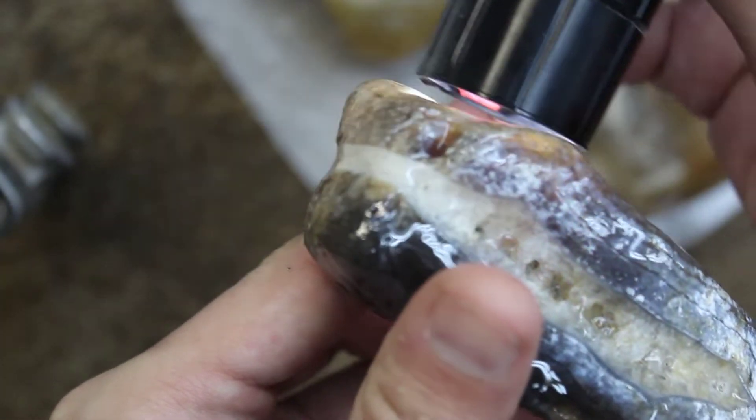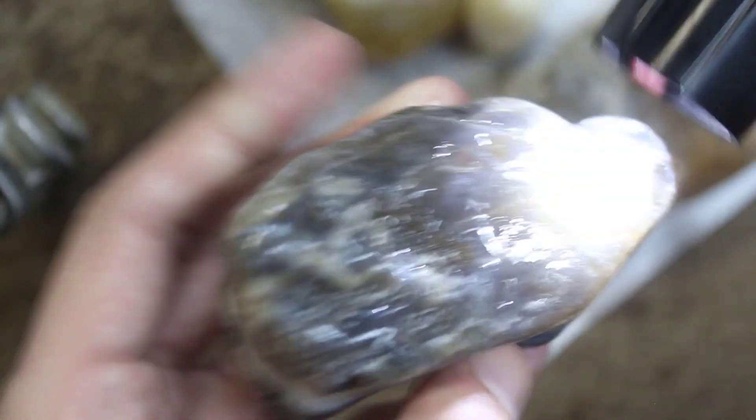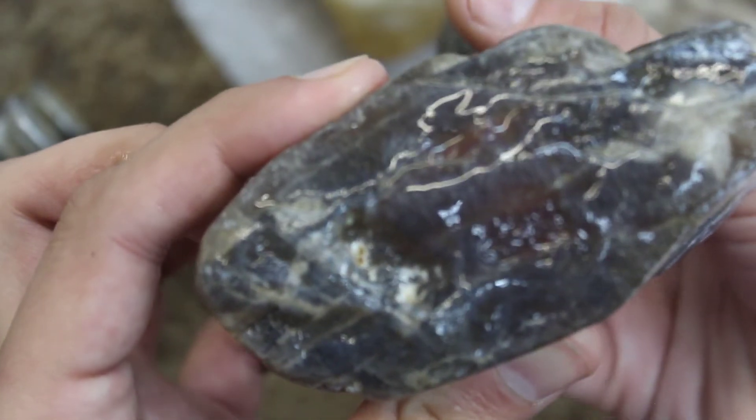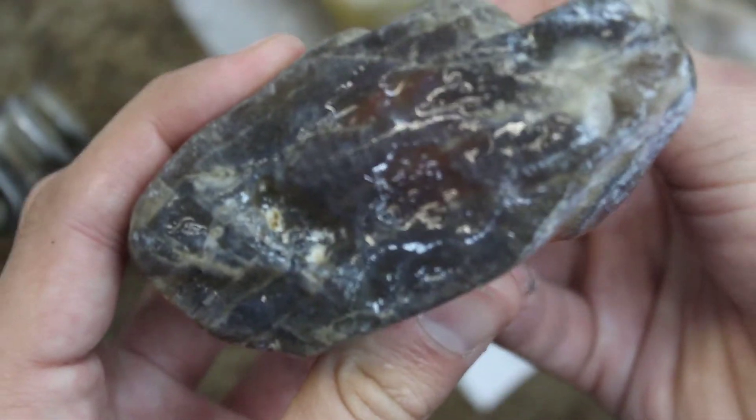That is a very nice egg, it's gonna be very very pretty and that color is so dense — this flashlight doesn't even shine through it.